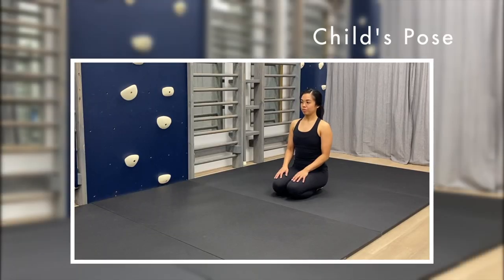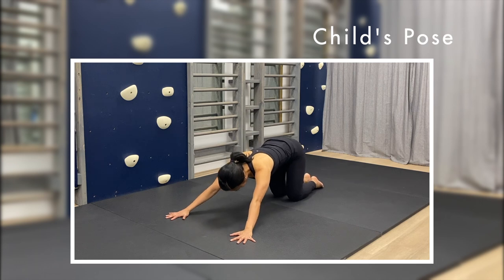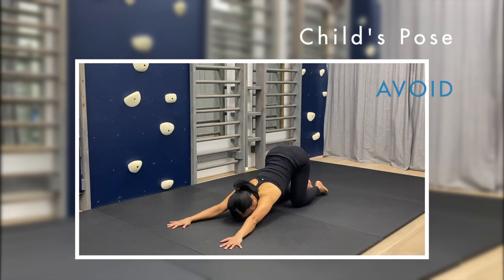For our last stretch, let's do a modified child's pose. Start in a four-point position and reach your arms out in front of you. Keep your pelvis raised and lower your chest towards the floor until your body is aligned with your arms. Rather than focusing on getting as low as you can, think more about reaching your sit bones away from your fingertips and vice versa. Be aware not to excessively round your back or collapse too much into an arch. Hold this for 30 seconds.